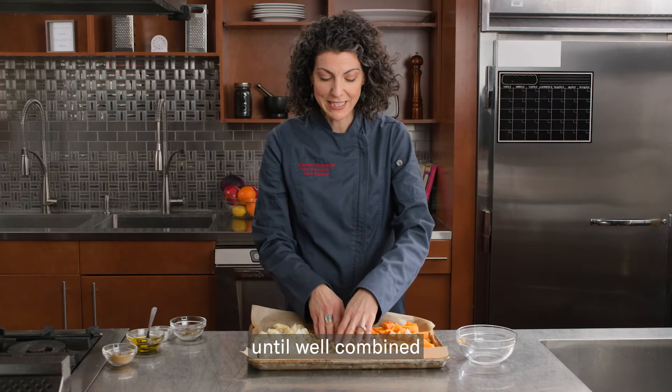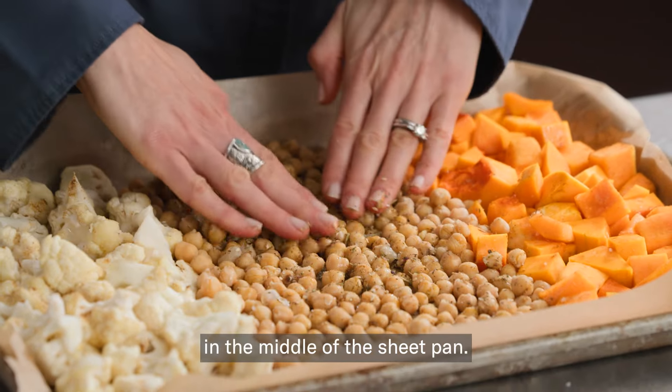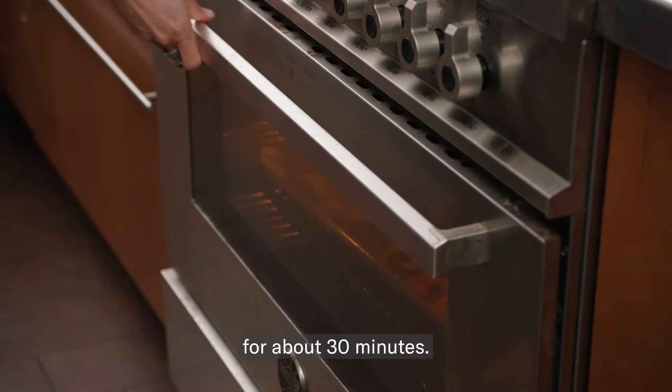Toss everything until well combined, then spread it out so it's flat in the middle of the sheet pan. With your oven at 400 degrees, you're going to roast everything for about 30 minutes.